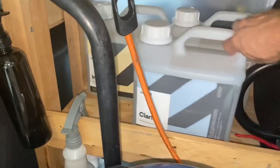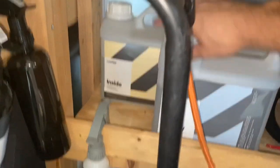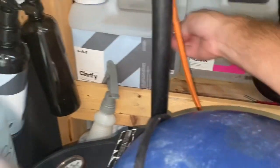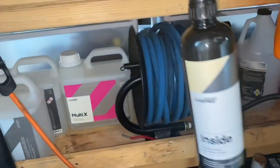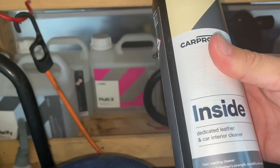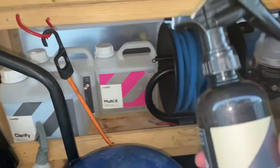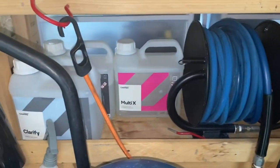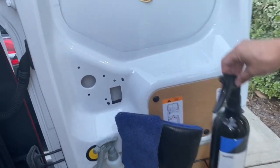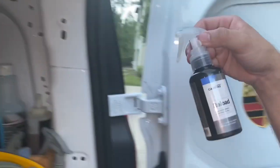I'm going to get a couple gallons of the Reset, and Reload — which is a sealant — for interior stuff. That's awesome along with the Multi-X and the glass cleaner. CarPro Inside is an all-purpose leather and car interior cleaner. It protects leather strength and durability, cleans well, and leaves a nice finish — not greasy or slimy. For sealants I use CarPro Reload; I get about six months out of it.